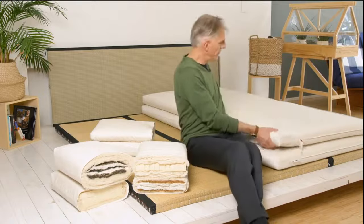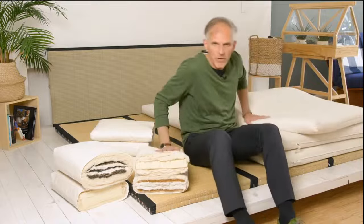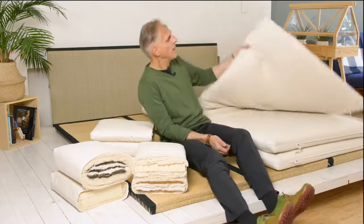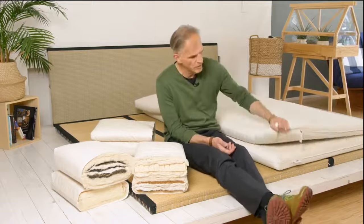We have two light mats that are appropriately easy to handle in case I want to turn mine around or even take it with me, which is interesting for some. Such a futon, if it goes up to a width of 100 centimeters, can also be rolled up and packed into the trunk for traveling or into the motorhome easily.